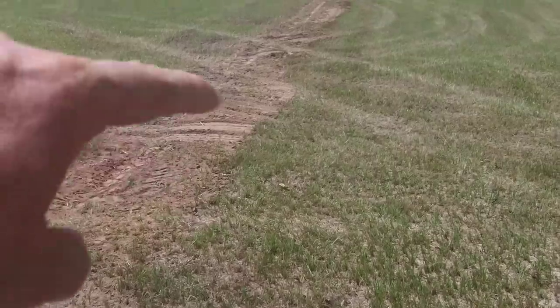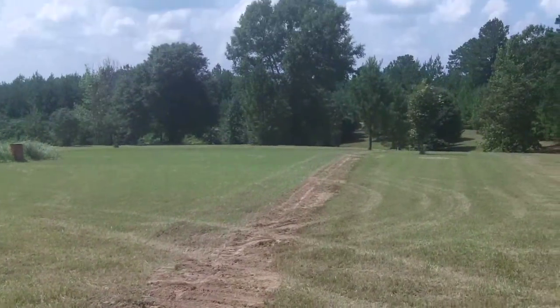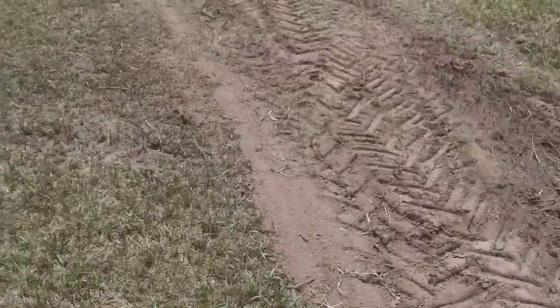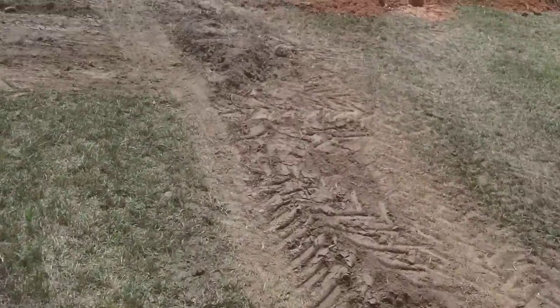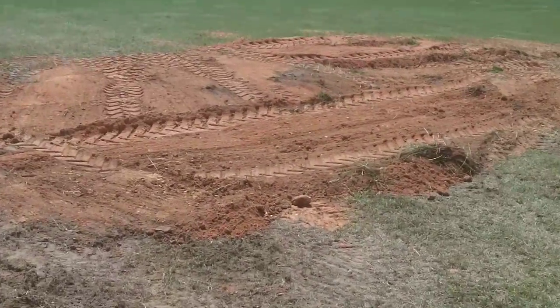This here is the filled-in trench — you can see it. The main line comes in right here, and right underneath there is the septic tank.